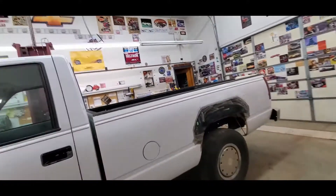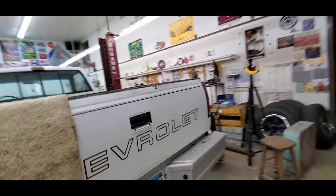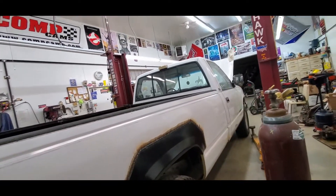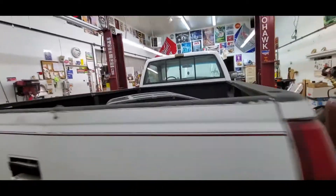It looks like we've decided we're repairing the rust on this one. He's gotten that patch started — he hasn't ground this one down yet but he got that patch on there. I guess he's decided this is worth saving.